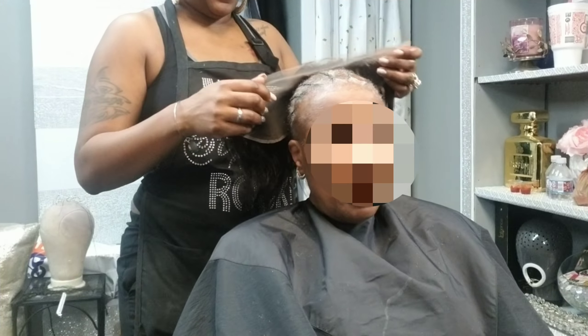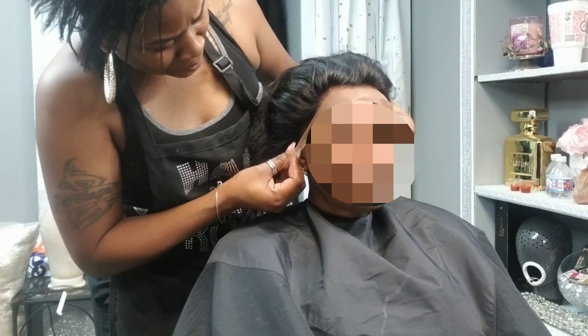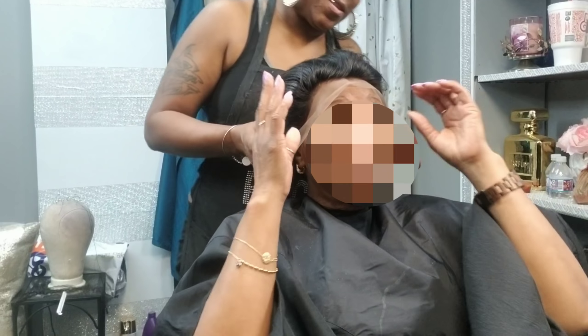Just because the braids don't come that far down does not mean that I cannot sew onto that hair. So right now I'm measuring her frontal, just checking exactly where I want to put it.